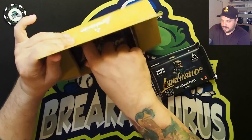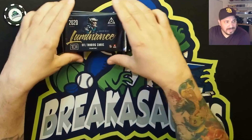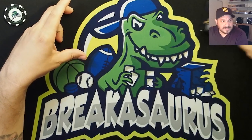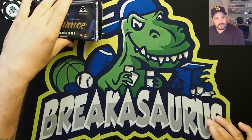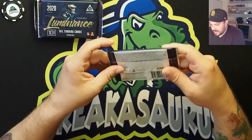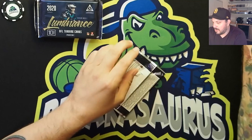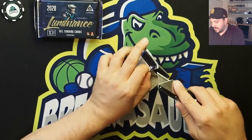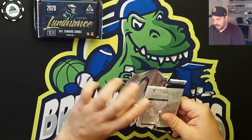We'll take the packs and set them up here. If you haven't yet, like, subscribe, follow us — I'll keep it on screen. Check out our website, breakersource.com. We've got all sorts of products and things ready to break when the time comes.